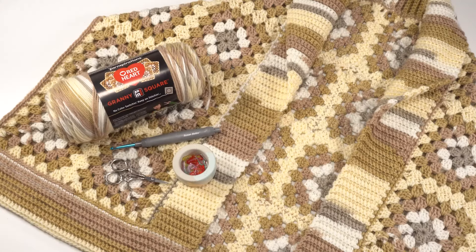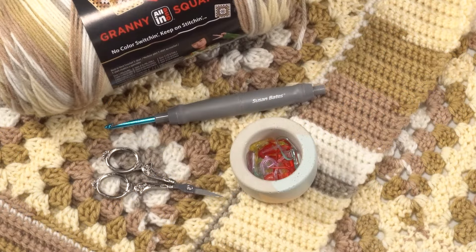If you need more help getting those granny squares made with this yarn, please go back and refer to part one of this crochet along, which is all about getting perfect granny squares with Red Heart All-in-One Granny Square yarn. In addition to the hook and yarn, we'll need standard crochet supplies like scissors and a yarn needle, and for this part we'll really want to have a couple of stitch markers handy as well.